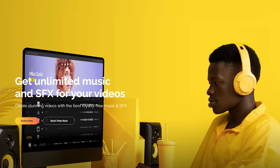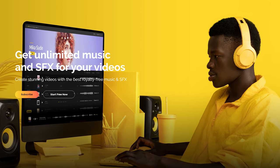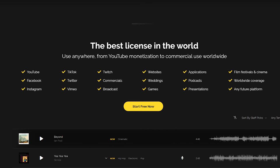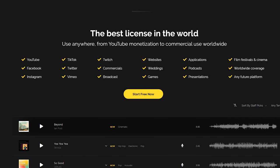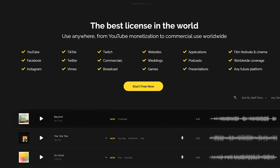Thank you so much for watching this review of the Zhiyun Crane 2S. This video's sponsor is my friends at Artlist. Artlist is one of my favorite sites for licensing music for YouTube videos, wedding films, and basically any video. Artlist offers one of the broadest music licenses available for filmmakers — YouTube videos with monetization and no copyright claims, wedding films, corporate and commercial videos, even videos broadcast on TV around the world — it's all covered under one universal license.